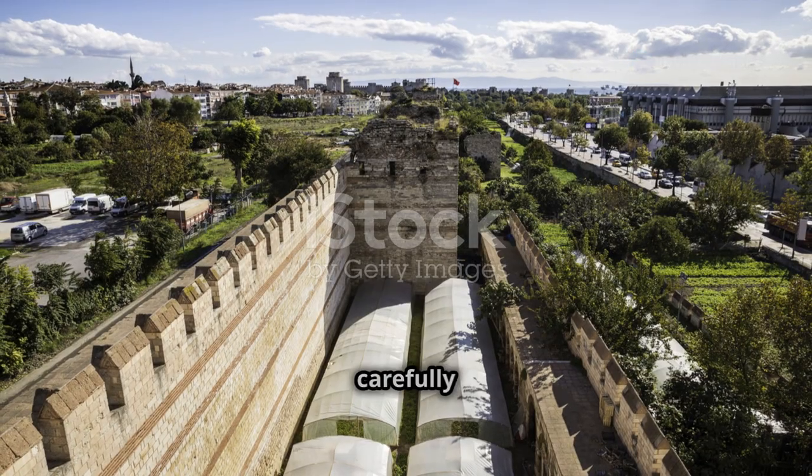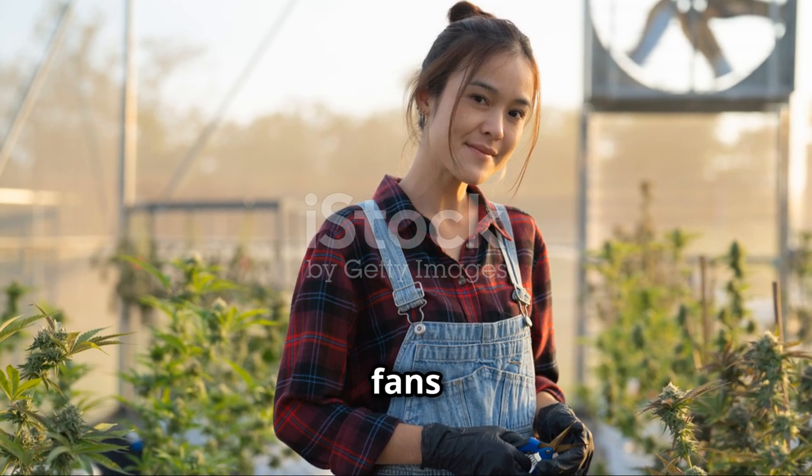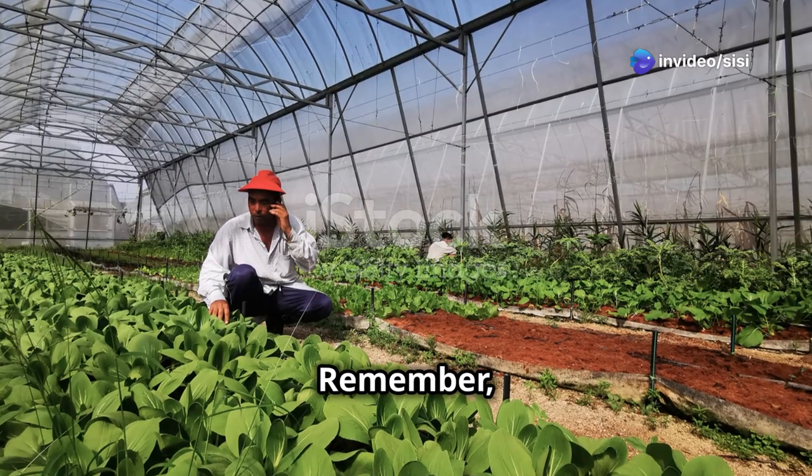Plan your layout carefully to avoid plant stress. Ventilation is crucial — add small vents or fans to maintain airflow. And for lighting, place your greenhouse in the sunniest spot available. That's it for today's video!